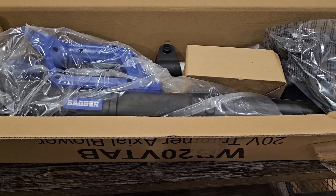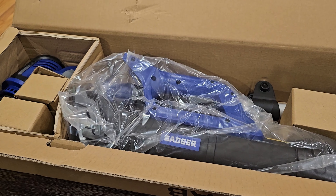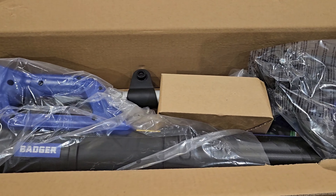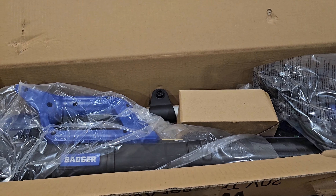Hey and welcome to Home Reviews. In today's video we're going to be looking at a combo package I got here from Badger. This is a 20 volt cordless trimmer and blower. I just got the box open, I'm anxious to get everything taken out of here, charged up, and see how it works. If you guys like in-depth reviews where I demo products, be sure to subscribe to my channel.